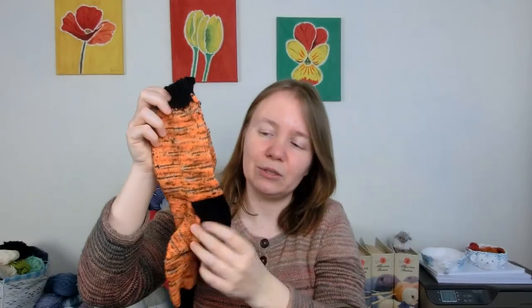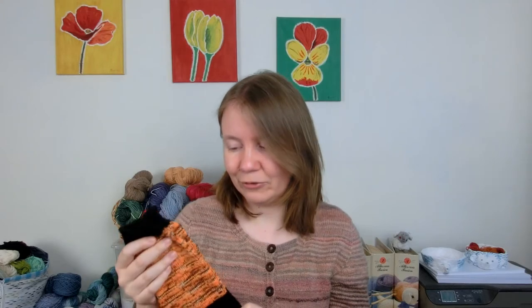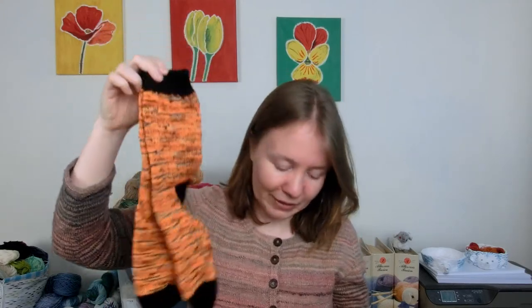My boyfriend has his birthday tomorrow, so he will receive his socks tomorrow for his birthday — and tomorrow is the 6th of April. I'm recording Monday early again, not that it really matters if I podcast a day in advance. So a pair of socks for my boyfriend, and he will love them.